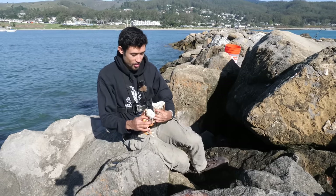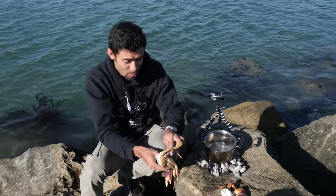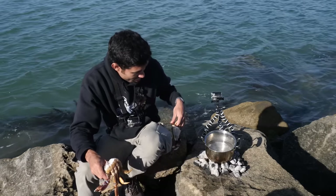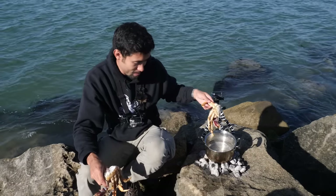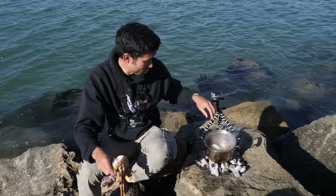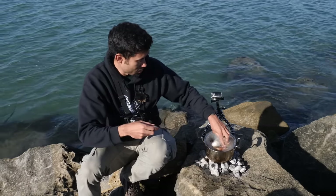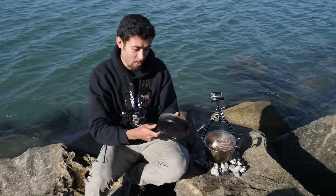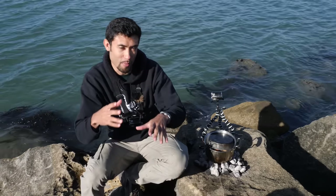Just waiting for the coals to heat up and get some salt water on. Water is just about boiling now — two pieces ready to go. It took about 15 minutes to get this water boiling, pretty good for being cold and windy. I'll drop those guys in there. Let me try to keep some of that heat in with my old pan. Set the timer — 15 to 20 minutes.